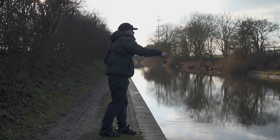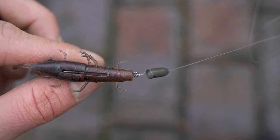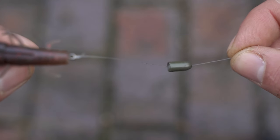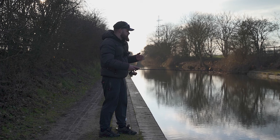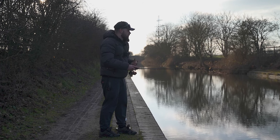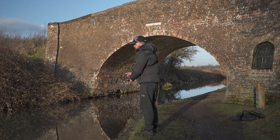Another advantage of fishing the Texas rig on canals is that a lot of them have silty bottoms. By fishing the lure separate from the weight — rather than on a jig head — you're allowing that lure to slowly flutter after the weight has sunk and sit above that silt, kind of like fishing a bait over a silty bottom for carp.